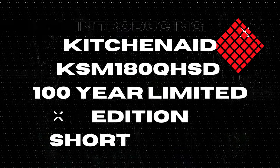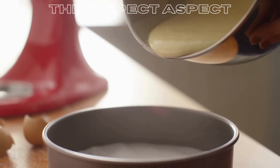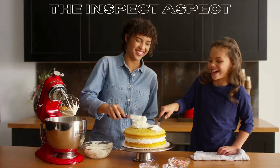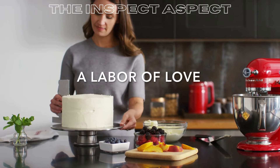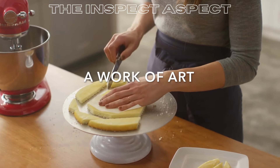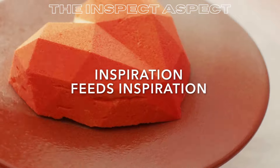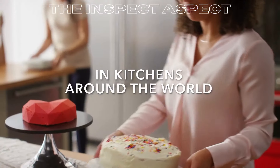Hello everyone, welcome back to The Inspect Aspect. Today we are going to review the KitchenAid KSM180QHSD 100-Year Limited Edition Queen of Hearts Stand Mixer in Passion Red. This limited edition stand mixer not only adds a pop of color to your kitchen, but also comes with a range of features that make cooking and baking a breeze. Let's take a closer look at the pros and cons of this stand mixer.